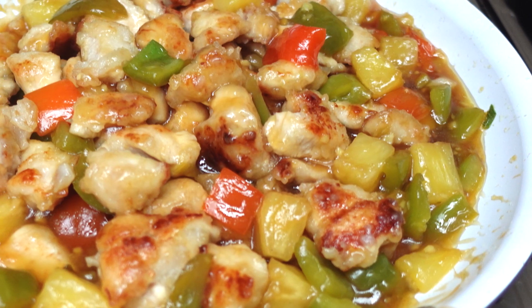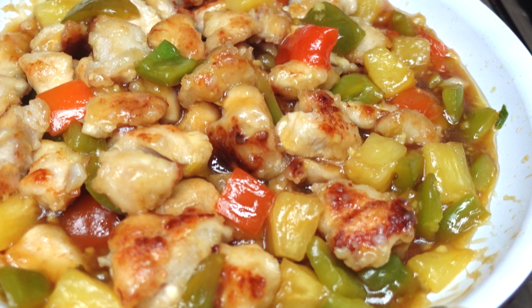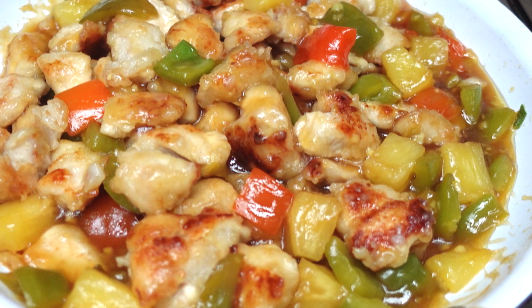Hey, Cookaholic Chef Kendra here, and today we are making pineapple chicken. So let's do what we do and make it happen.